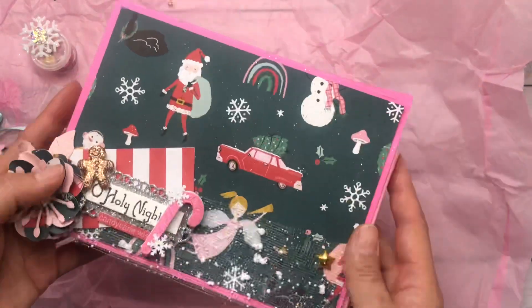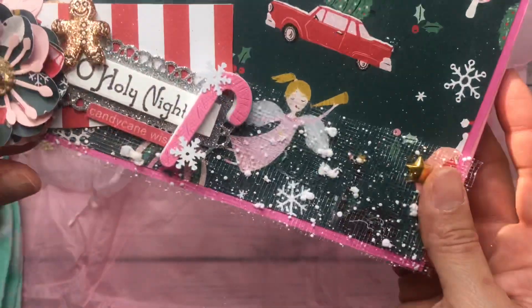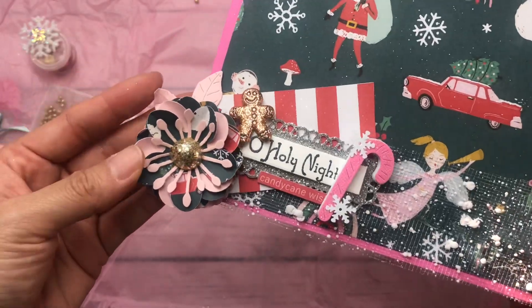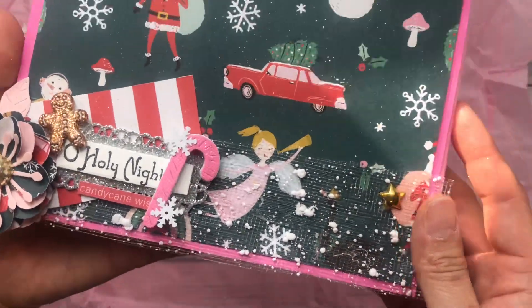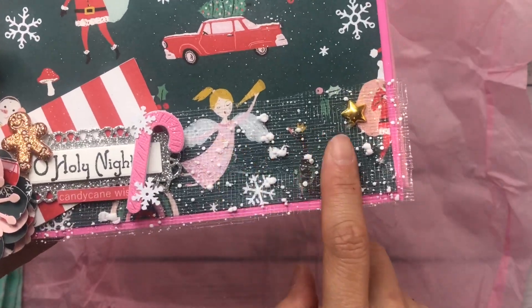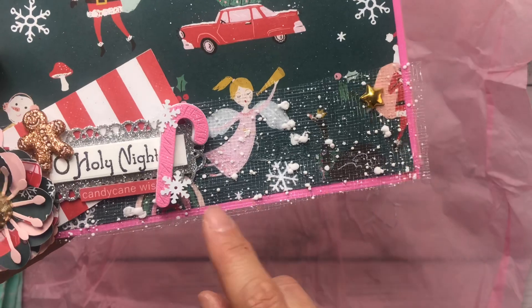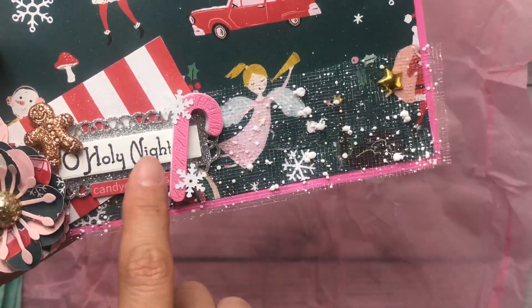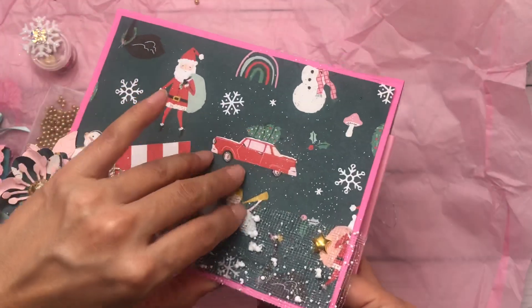And then she did a tutorial on this little contraption box and I'm loving this. Look at the little beautiful flower - I think this is from Lori, who's Creating for Fun. She is the queen of these paper flowers. And then she put some of that Dollar Tree tulle, so cute. And a little cluster of candy canes, gingerbread. I love this - so simple and easy but extra.